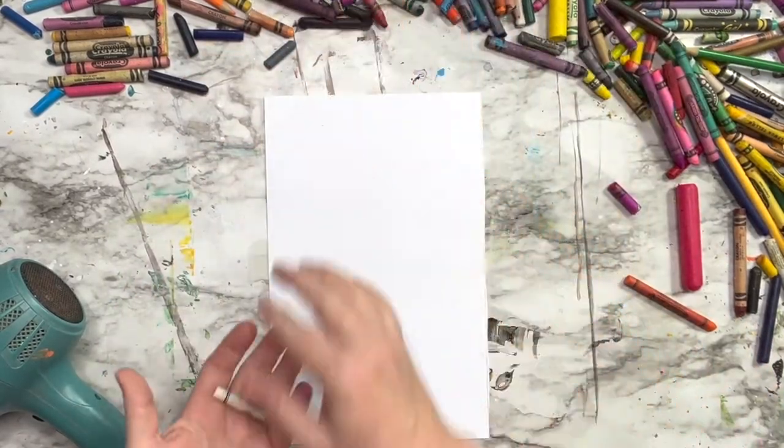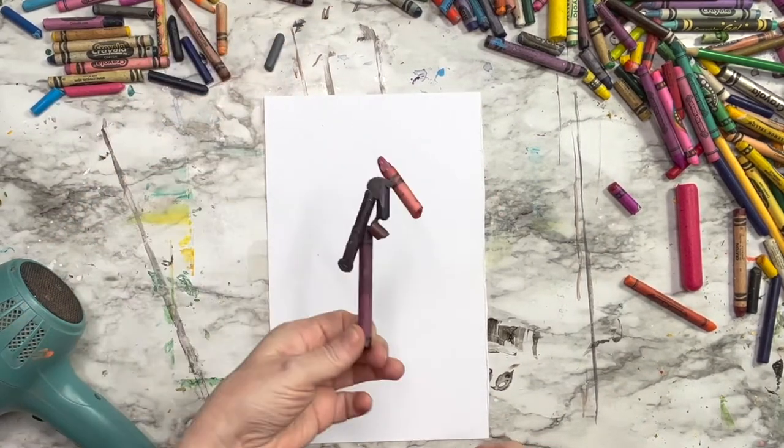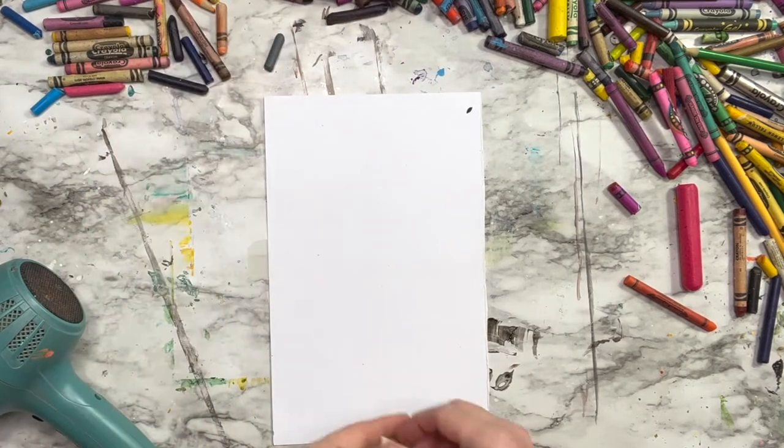Side note: pay attention to where that hairdryer is blowing heat. I didn't, and as you can see I melted crayons together accidentally.